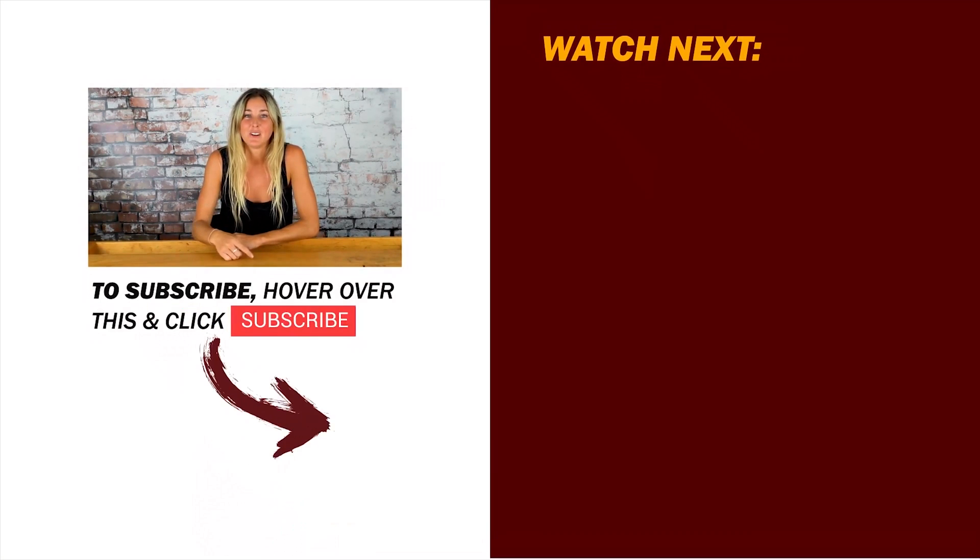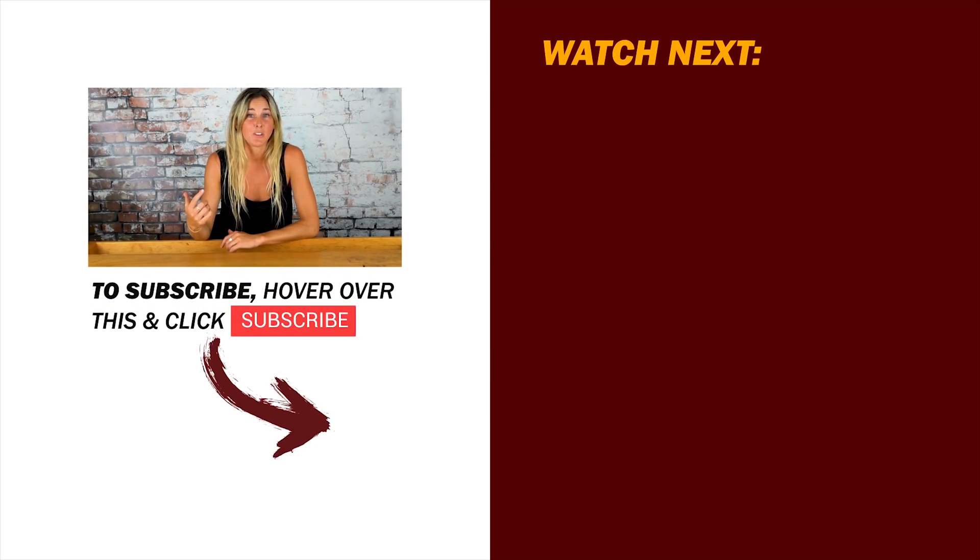If you like the video give us a like, hit subscribe, and let us know what you think in the comments. If you have any questions we'll be happy to answer them.